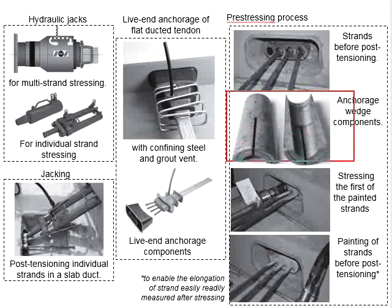The wedge here is used to clamp the strand to prevent slippage of the strand into the post-tensioning element. It is a common practice to paint the strand before post-tensioning so that the elongation of the strand can be readily measured after the stressing operations. After checking, the post-tensioned strands are anchored by the wedges in the anchorage head, and the load is transferred from the jack to the structure through the anchor casting or bearing plates.